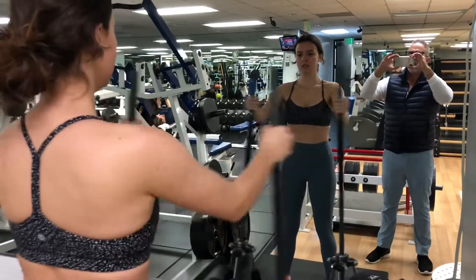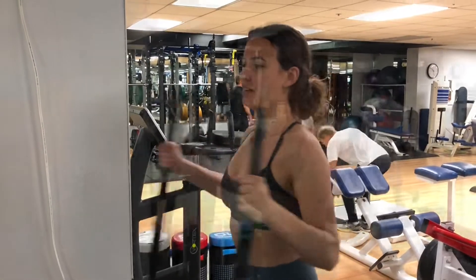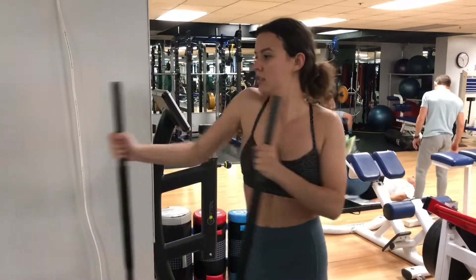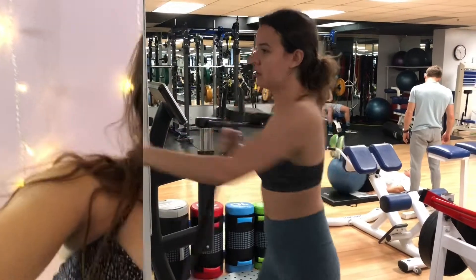Go. Three, two, one. Good. Go. Three, two, one. All right, go ahead, just start out. Go, just like that. Move with your hips and go as fast as you can. Go. Four, three, two, one. Excellent.